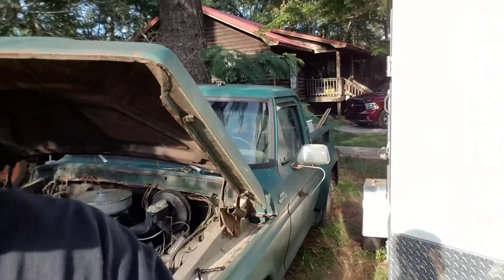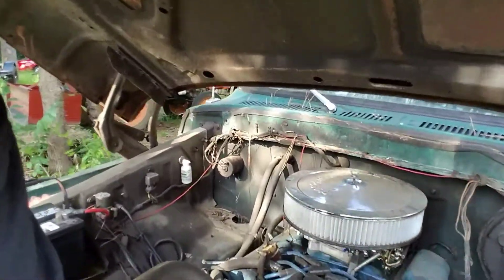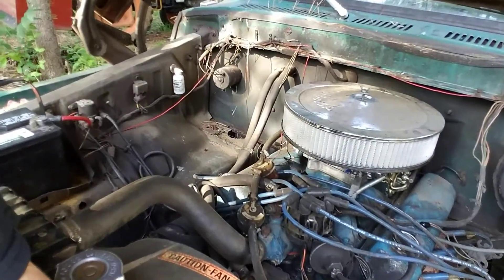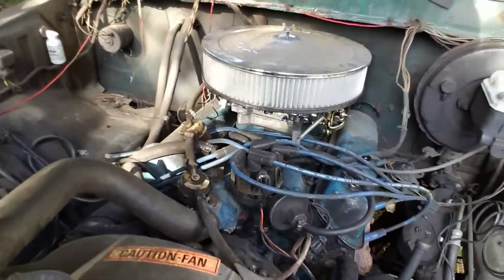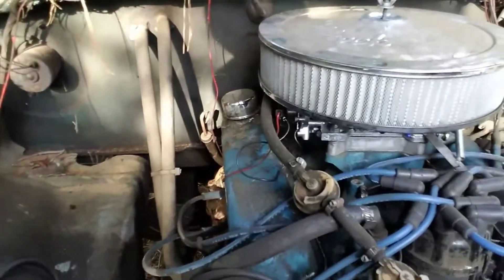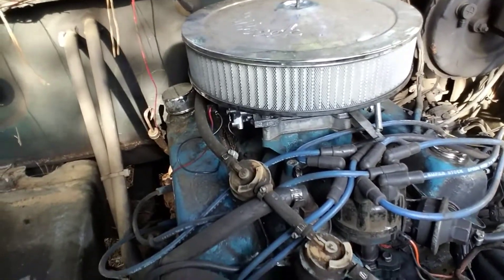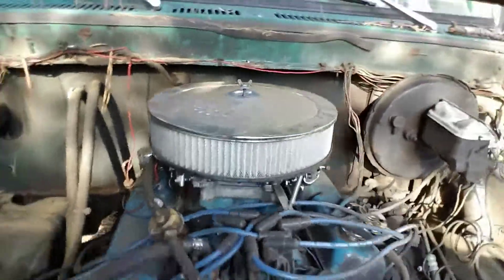It's an Edelbrock Performer Series 600 CFM carburetor. It is a 1974 F100 short wheelbase. It has what I believe to be a 71 302 HO motor. The reason I say HO is because it has HO timing order, according to everything I could find out about it. I've had this truck a while, but I haven't driven it very much.